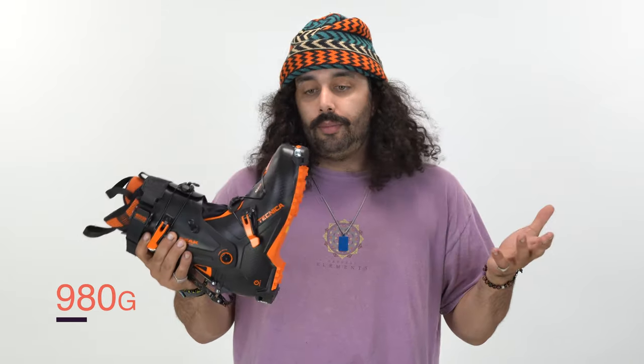Very cool that Technica is finally getting into the touring market in full swing. They've had the Zero G in the past. This is an extension of that Zero G line — the Zero G Peak.